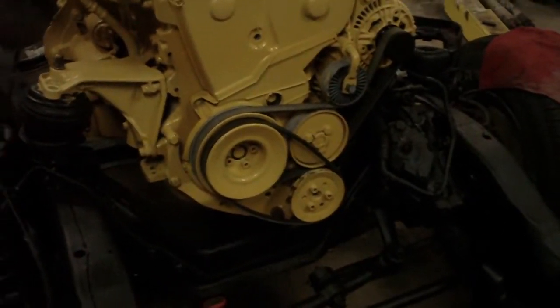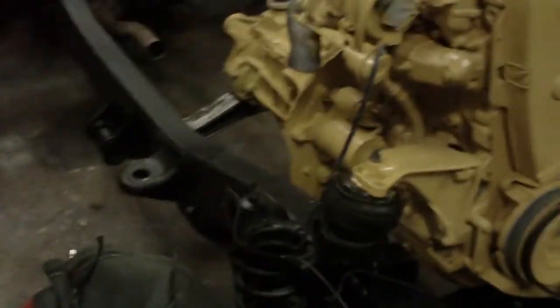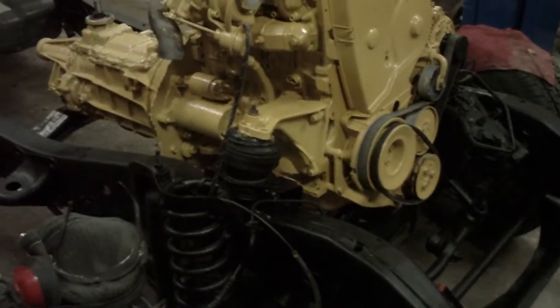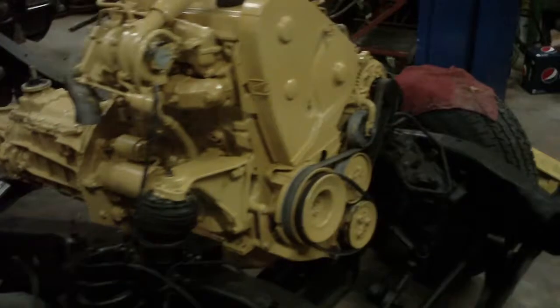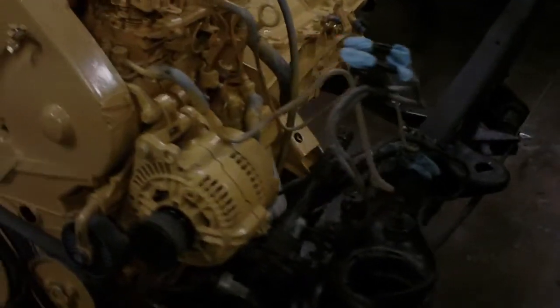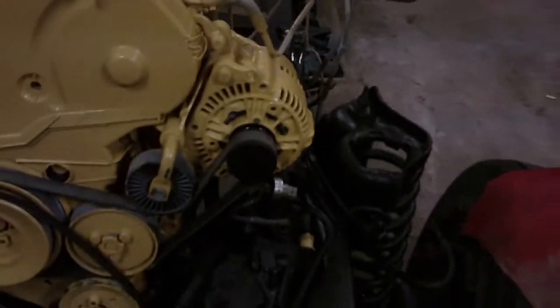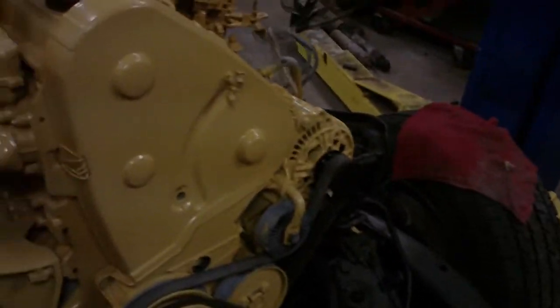Hey guys, just a quick update from my last video of the first startup. Since then I've painted the frame and painted the motor and tranny both cat yellow. I'm just gonna let you guys take a quick look, show you what I've done since. I've also added the clutched pulley for the alternator. That's about all I've added.